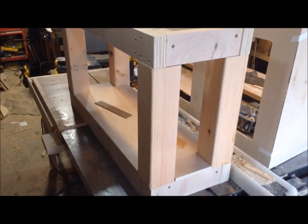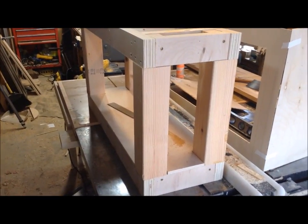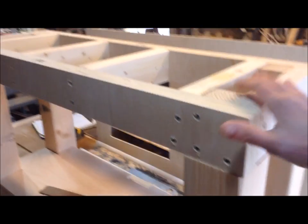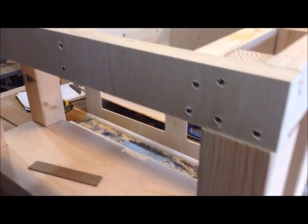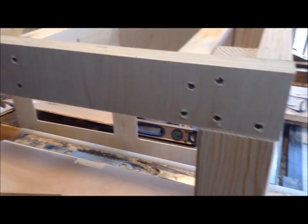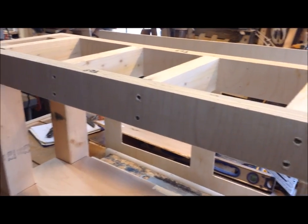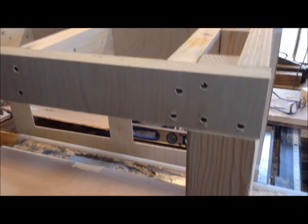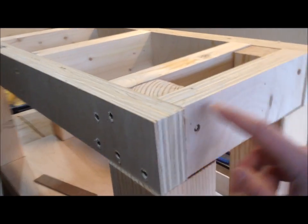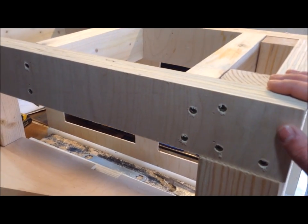Even though it's never fun to have to rebuild stuff, this was a fairly easy fix — I had it apart and back together in less than an hour, and now it doesn't rock at all. If you have the tools to rip down plywood, it's easiest on a table saw. A circular saw requires a jig and sometimes still isn't super accurate. I even had enough plywood to do the ends too instead of 2x4s — it's just so much straighter and you don't have to worry about bowing and twisting.